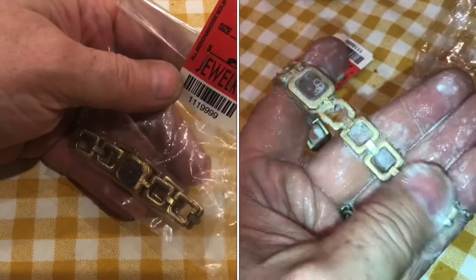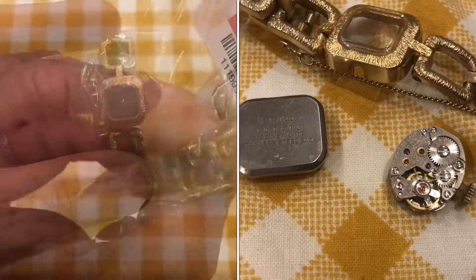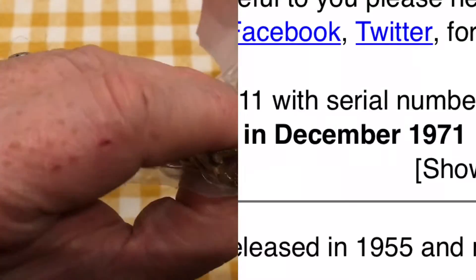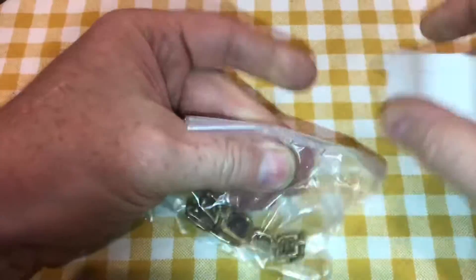I just bought this Seiko wristwatch at the thrift store for three bucks. The question is how well did we do? From inside the bag we can see the back is made of stainless. I can't really wind it through the plastic, so let's open this thing up and see what we got.